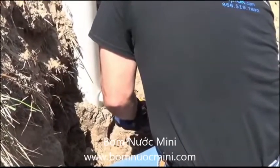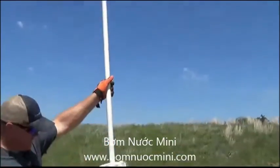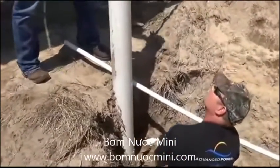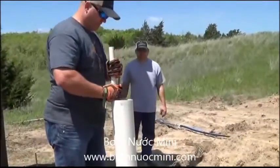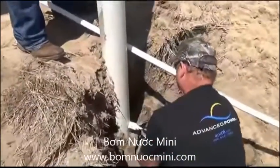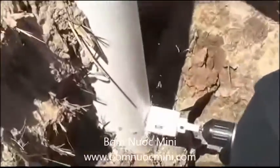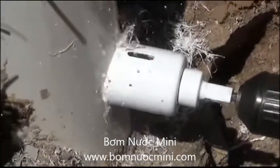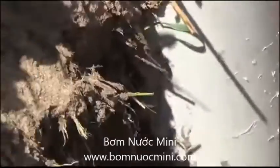Again, we're going to be using a pitless adapter. We've taped a simple feed sack to a piece of PVC and we're going to run it down in the casing to catch our shavings where we install the pitless adapter. We've got to drill a hole here and we want to catch those shavings. We've got a hole saw and we're simply drilling a hole in the side of this PVC well casing so that we can install our pitless adapter.